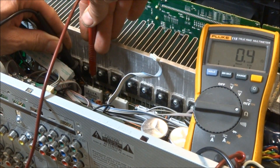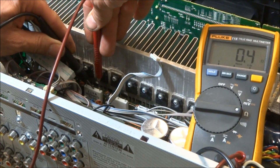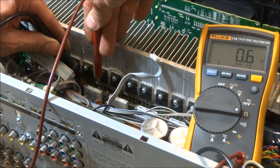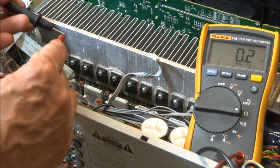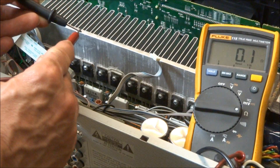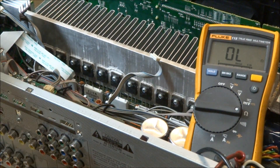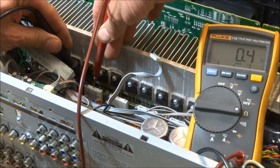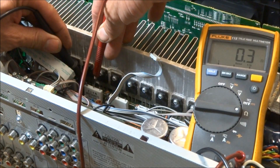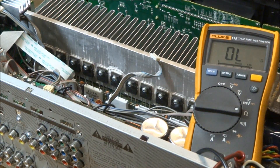We're reading about 0.4 ohms from the center lead to the left-hand lead. Center to the right — about 0.4. Then I should see about 0.6 or 0.7, taking into account lead resistance. On some meters you may get two or three tenths of an ohm when you short the leads together — you may see half an ohm or an ohm depending on the meter. This one I see two tenths of an ohm, so I have to add that to every measurement I make. So 0.4 minus 0.2 is approximately 0.2 ohms — that's good.